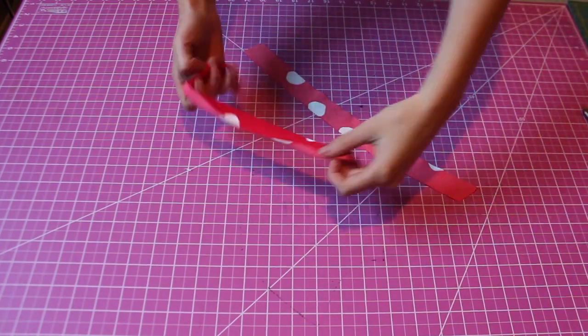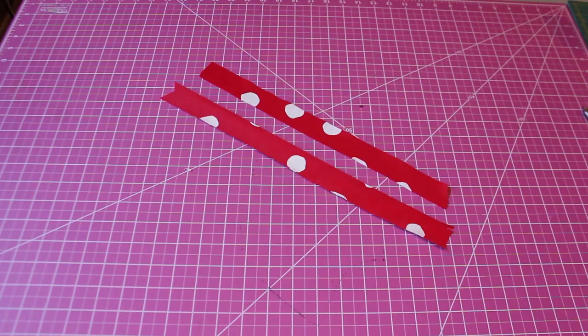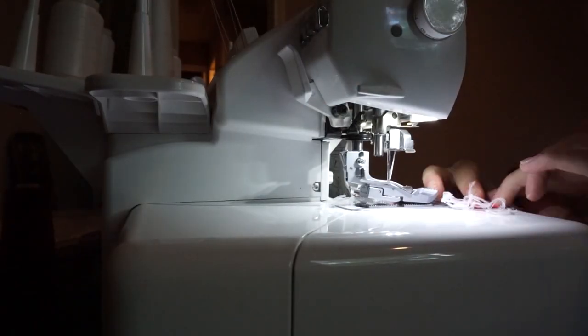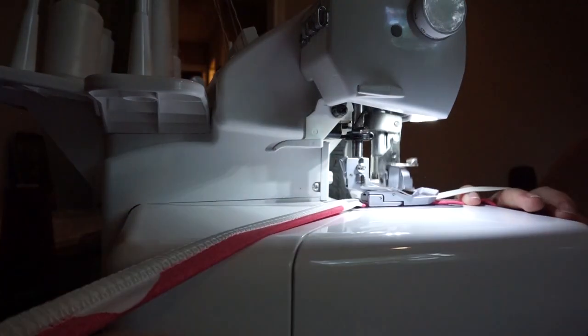For our straps I cut two pieces that were one and a quarter inch by 12 inches. I serged these right sides together and then added the same elastic. I decided to use the polka dot fabric for my strap since I thought that would look kind of quirky but still super cute, even if I wore the suit on the floral side.